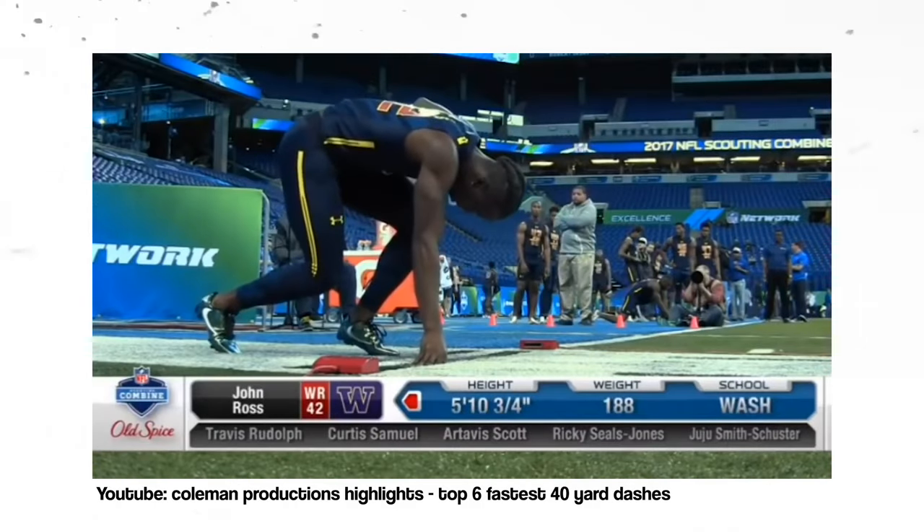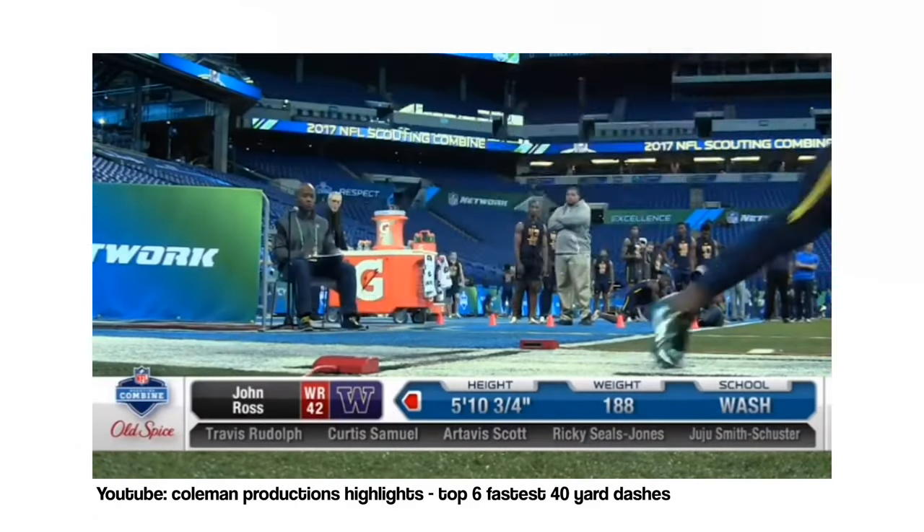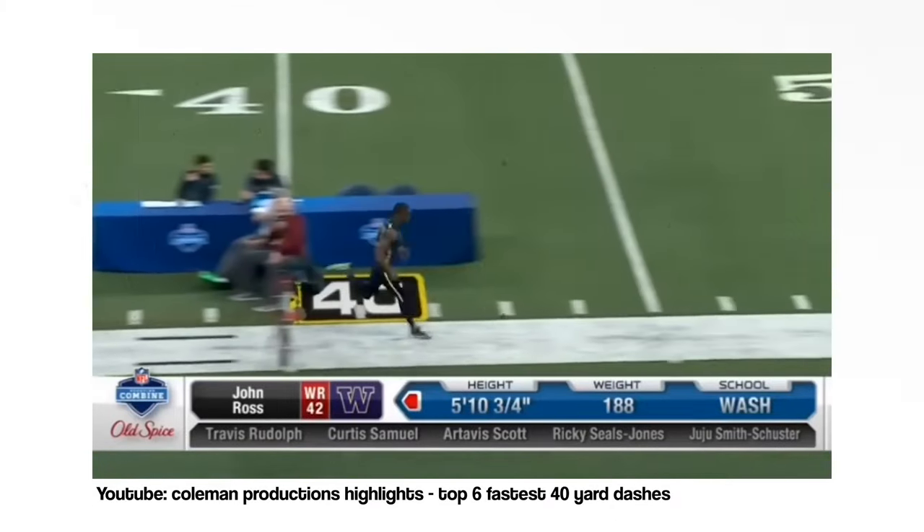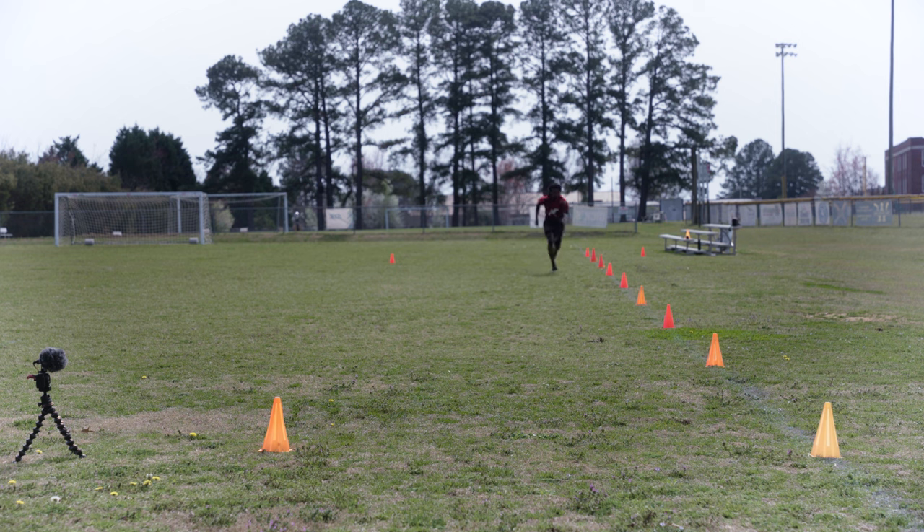The 40-yard dash is exactly what it sounds like — you line up and run straight for 40 yards. The fastest one was 4.22 seconds by John Ross in 2017. Before you say anything about my form, there's a whole thing on my left shoulder — it's an old video I have on my channel.